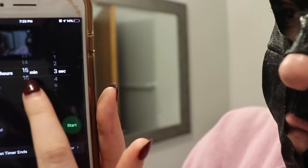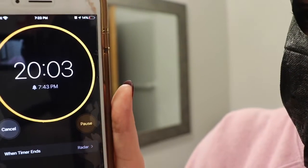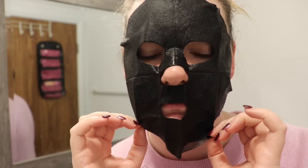So here I'm just setting my alarm for 20 minutes. I'm gonna be a hundred percent real — it's been five minutes and I just want to peel it off.